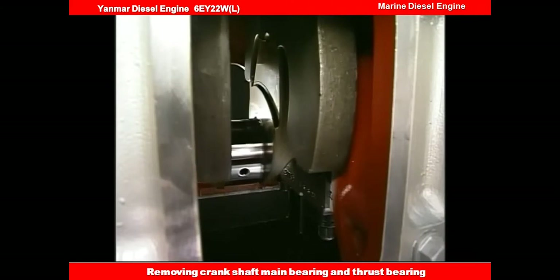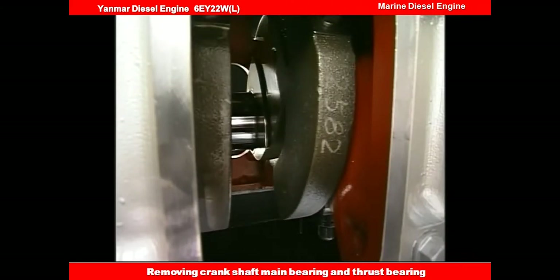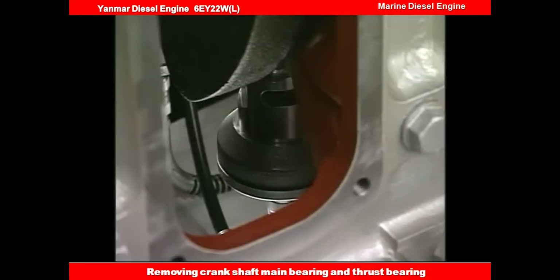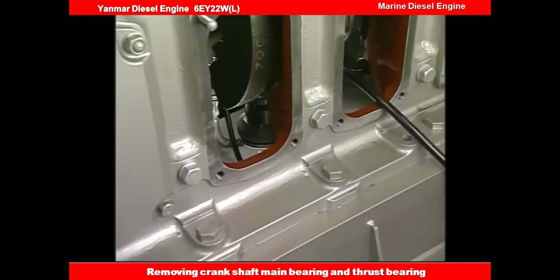First, rotate the flywheel and set the piston next to the main bearing at the position of 120 degrees before top dead center. Install the spacer and the hydraulic jack on the nut of the main bearing bolt, and then attach the hydraulic tool in the same way as for the tightening nut of the cylinder head.